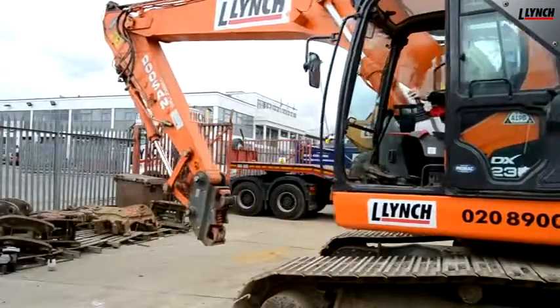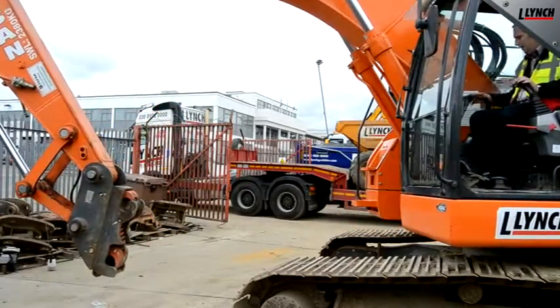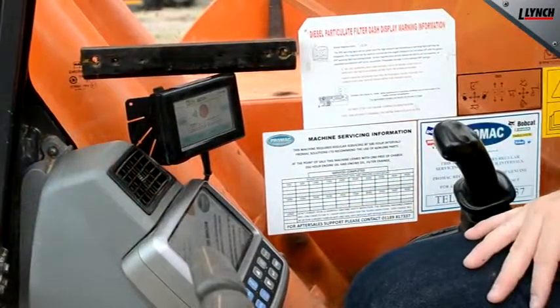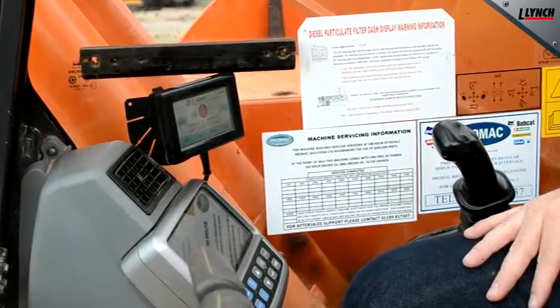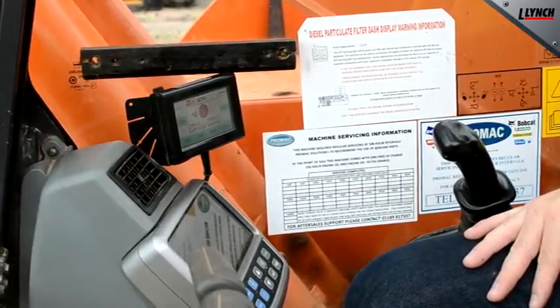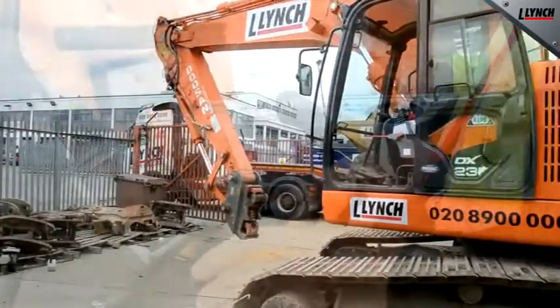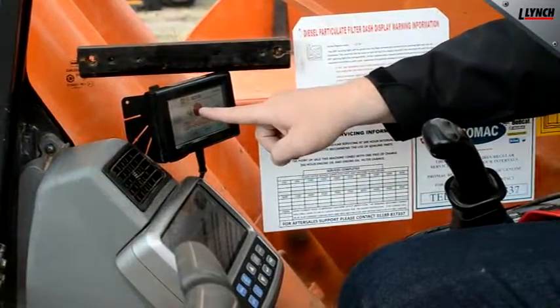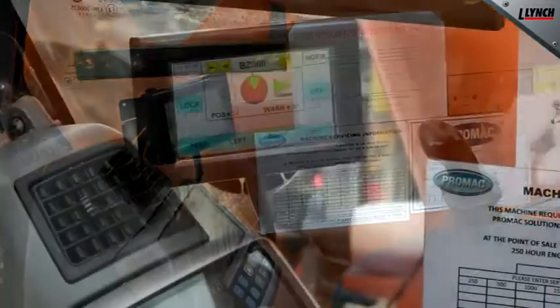To set the left hand restrictor, move to the left hand maximum field of position. Once there, push and hold the left hand button. The machine indicates that the left hand sensor is also active, so the slew restrictor is fully on. You can now check this by moving backwards and forwards to ensure that the machine does not exceed this limit. You can also see the field of operation set on the monitor by the green working area.